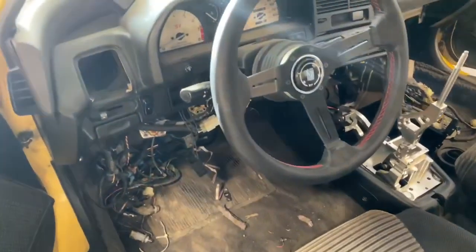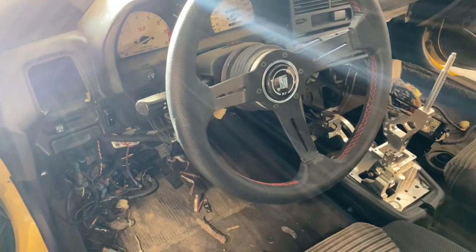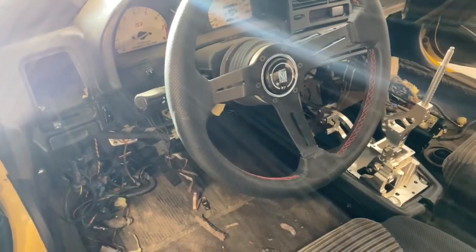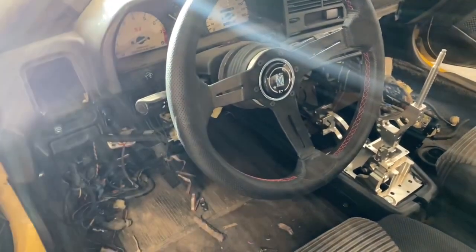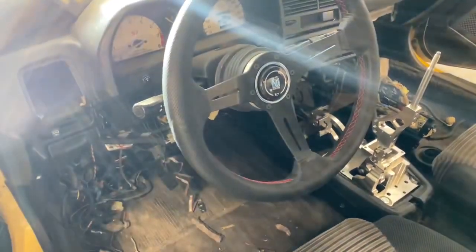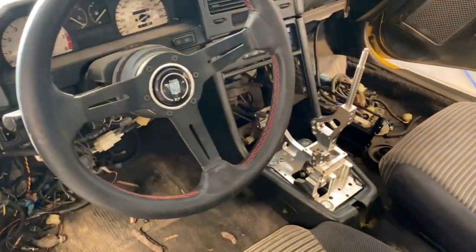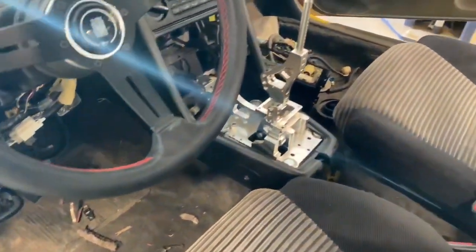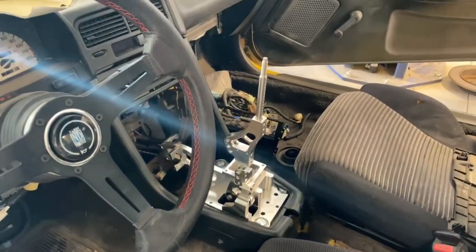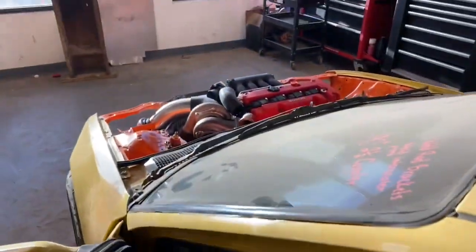Interior is looking good. One of the issues we're going to run into is with the cluster — this transmission is drive-by-wire, and this cluster is drive-by-cable. So we're probably going to end up switching the cluster out to an early 90s SIR drive-by-wire cluster. But we'll cross that bridge when we get there. We've got the shifter installed now, it's looking pretty good. We've got to finish a bit of the console around it yet, and we've got all of the wiring to deal with. The interior is its own headache once the engine bay is done, but the engine bay is getting closer.